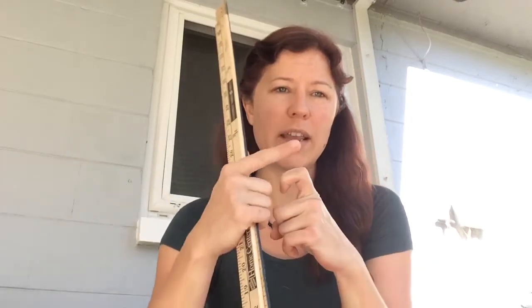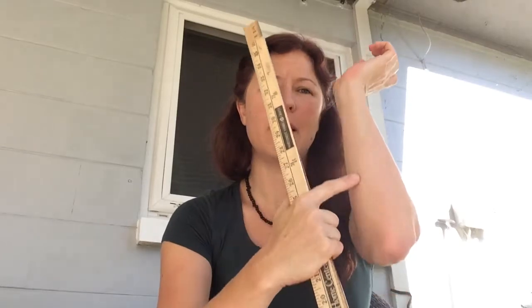Good morning. Today in math, we're going to be talking about centimeters and meters. We have already talked about inches, and we know an inch is about this long, and a foot is about this long. But if you are going to school in Japan or France, you wouldn't be learning about inches or feet — you would be learning about centimeters and meters.